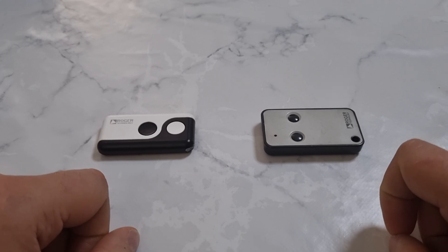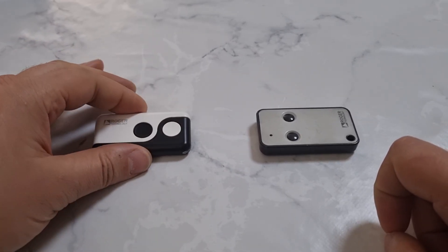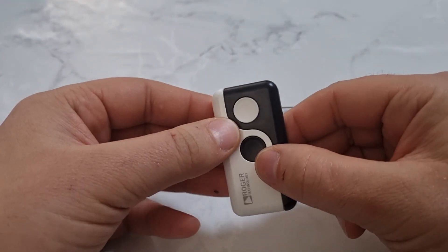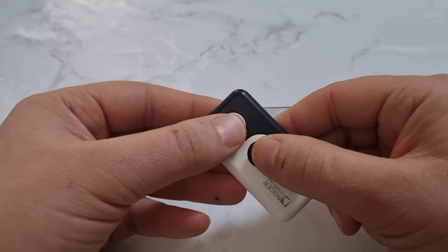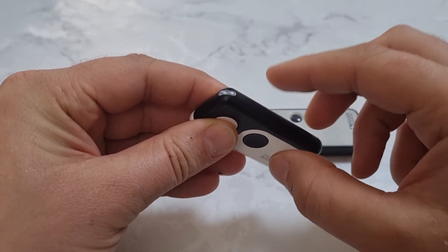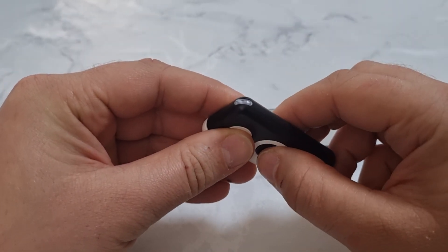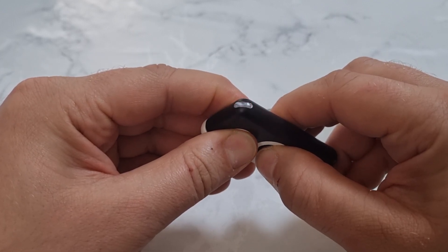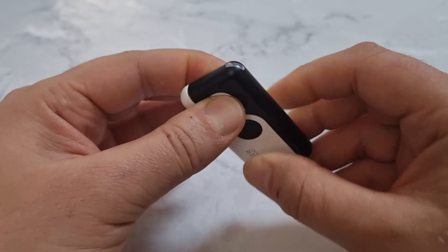First, take the new remote that's not programmed yet and hold two buttons together for five seconds until you see the red solid light. Hold for five seconds until the red solid light appears.